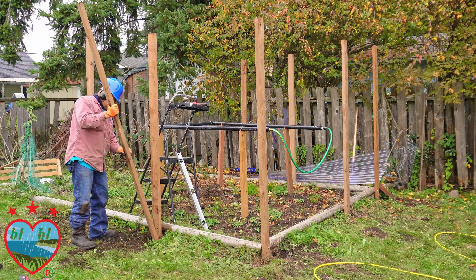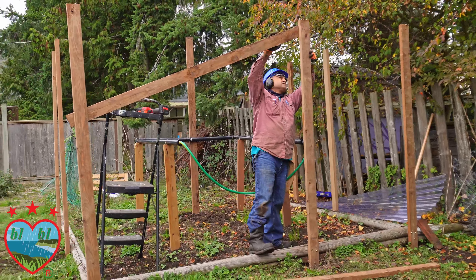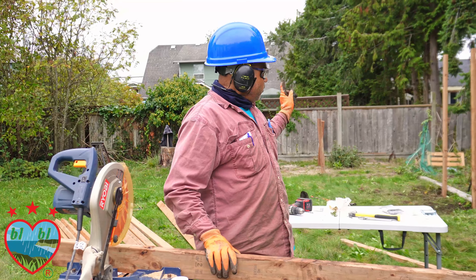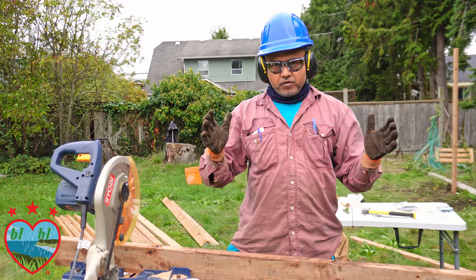These 8 posts are our vertical structural supports. Now we'll start with the top structural support. Since we don't have an 11-foot piece, we're going to cut two pieces of wood 6 feet long, cut the ends at 45 degrees on each side, and combine them.